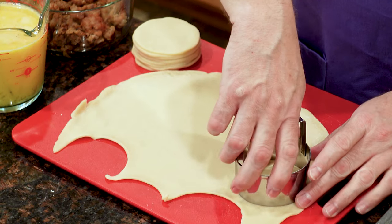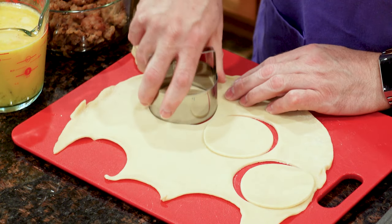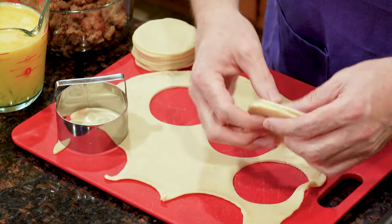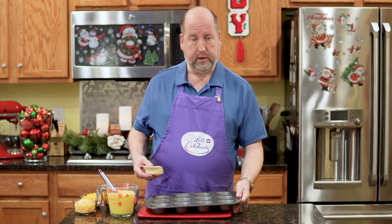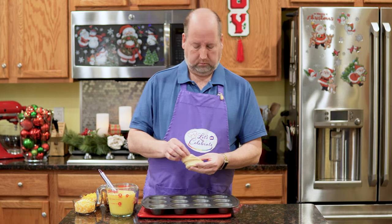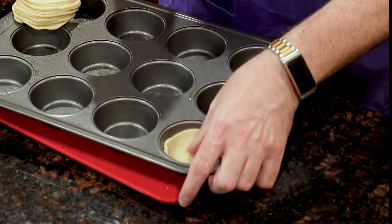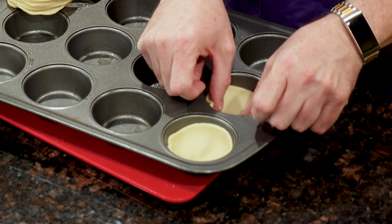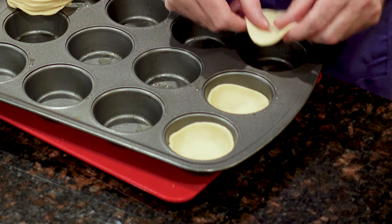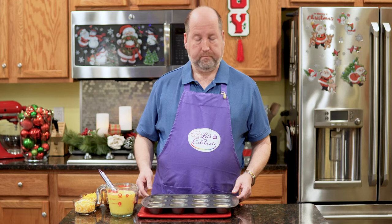I just need a couple more of these — just need three. Now we need to line this muffin tin. It's very, very simple. You just take a disc and put it in. It's not going to come up all the way to the sides and that's okay — this is just the base. Here we are, all done, all lined.